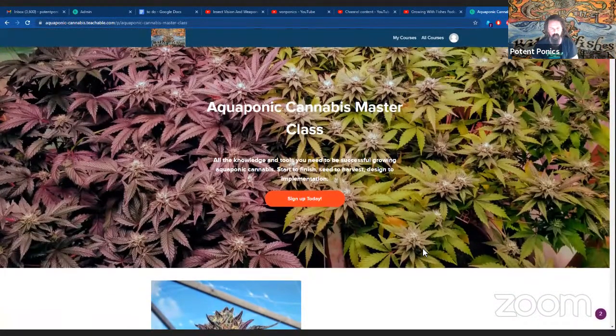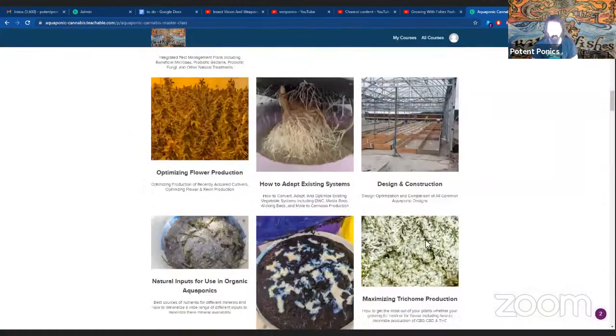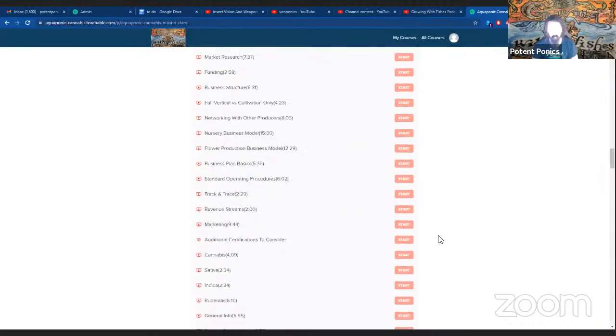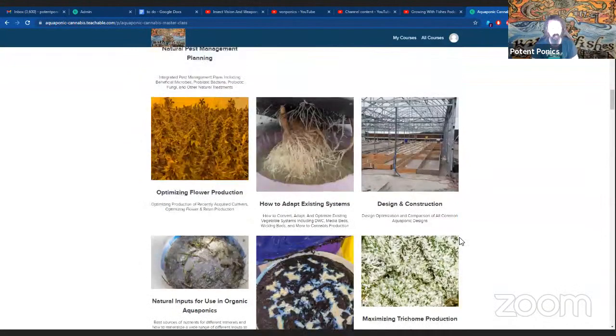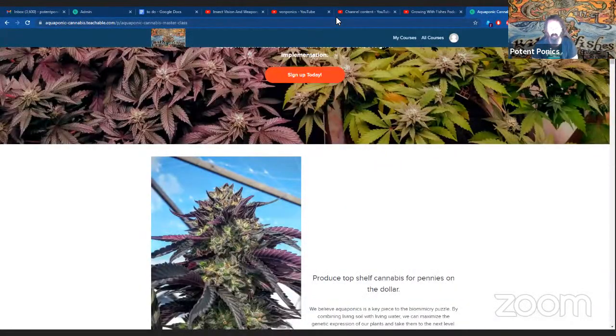Before we get started, if you guys are looking for more aquaponic cannabis education, be sure to check out apmjclass.com. We have quite an extensive class now. Marty and I have been filming quite a bit of new content lately, so we'll have quite a bit of new info on there as well, constantly adding to the class. Definitely check that out at apmjclass.com if you want a top-to-bottom APMJ education.